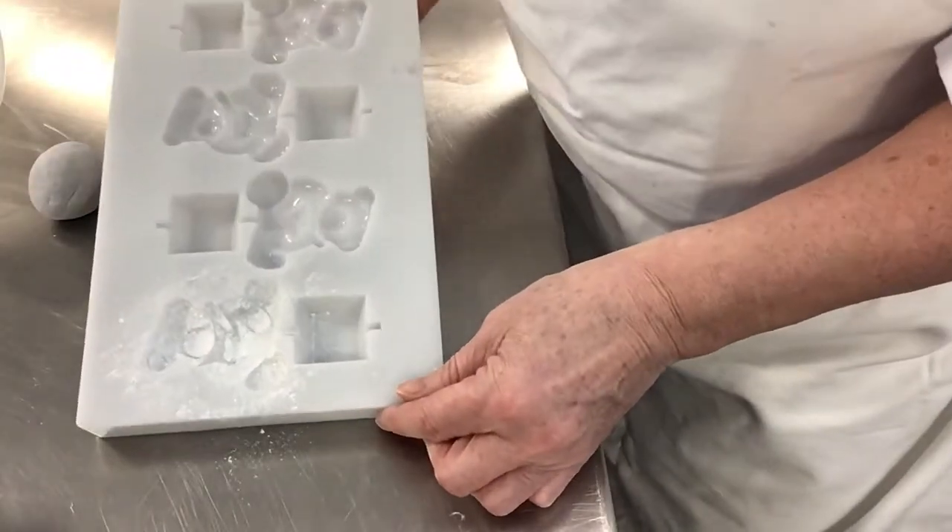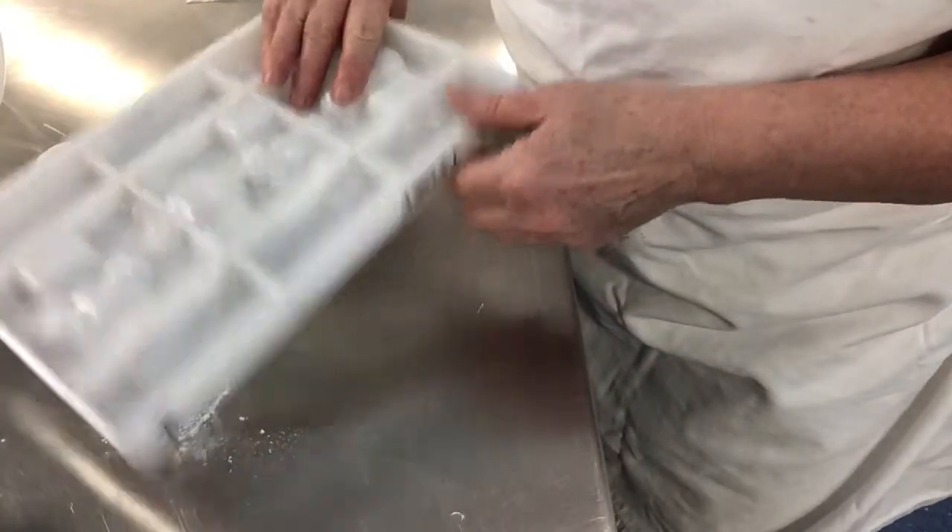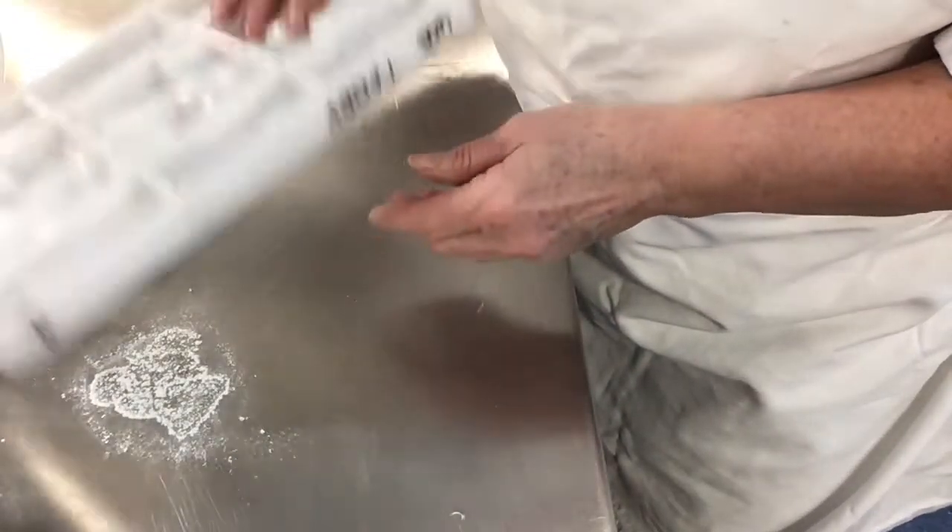Give it a good covering, and then I'm going to turn it out and give it a nice gentle tap on the table.